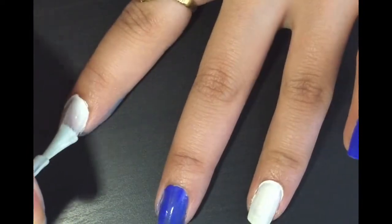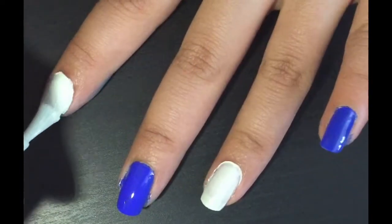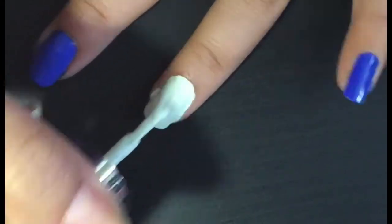Make sure to apply two coats. Don't worry if it's messy because we are going to clean that up in a bit.